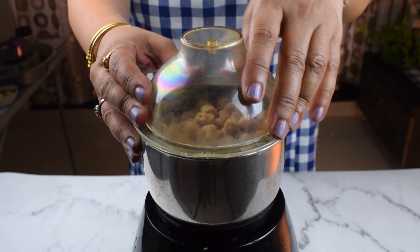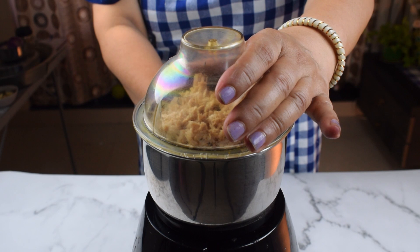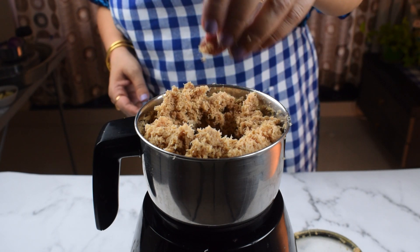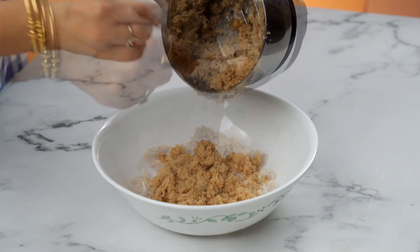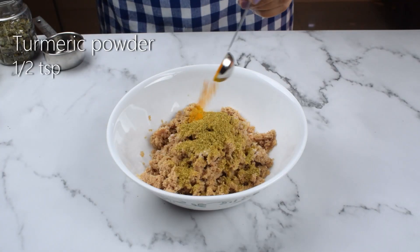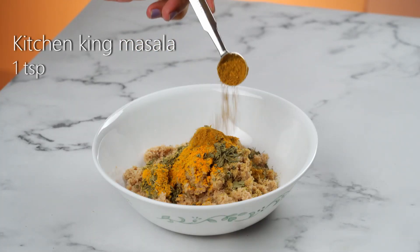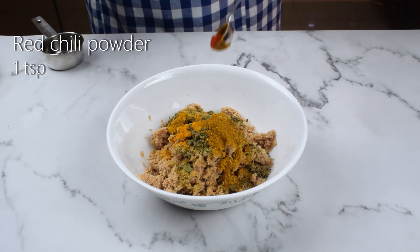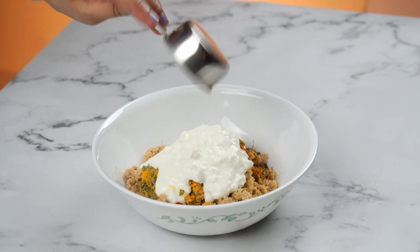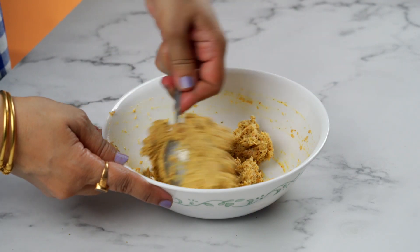Then we will make the paste. Now we will remove the soya chunks. We will add 1 teaspoon of powder, 1 teaspoon of salt, 1 teaspoon of corn paste, 1 teaspoon of chicken king masala, and flour. We will mix them properly so that everything is balanced in the soya chunks paste.